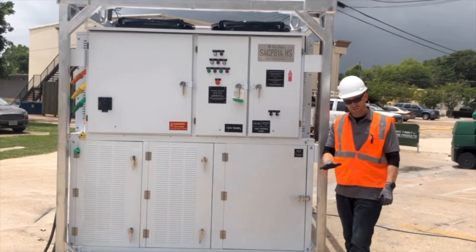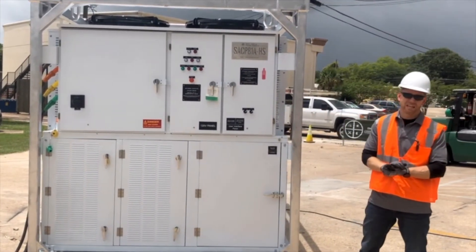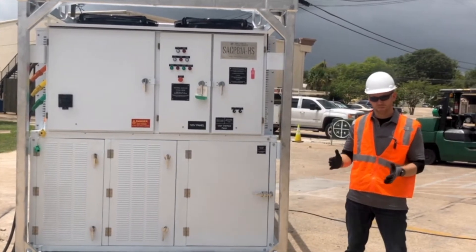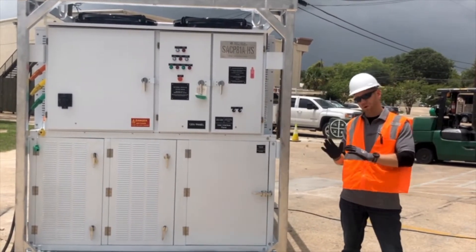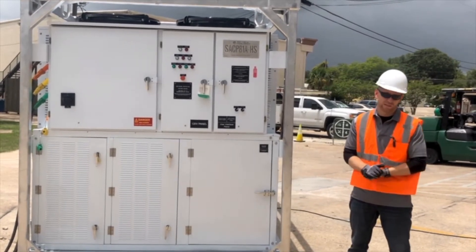This is an industrial air conditioning unit. It has a very high TD capability, or drop in air temperature. It's a high-static model, so we can blow that cool air a very far distance — we get lots of force behind the air.